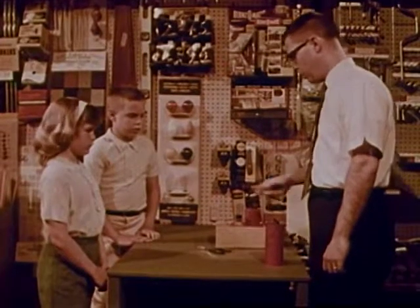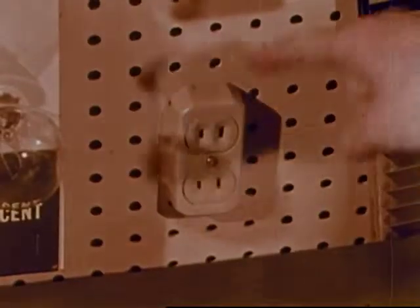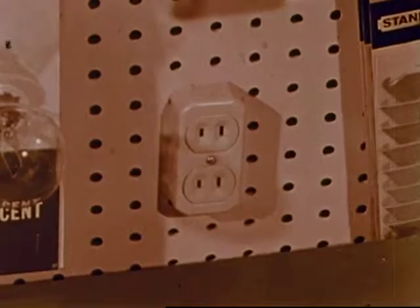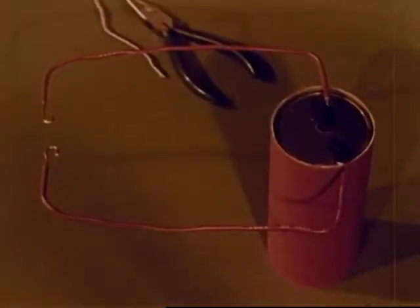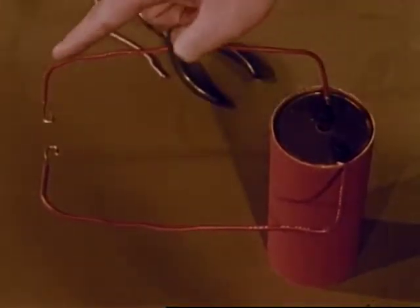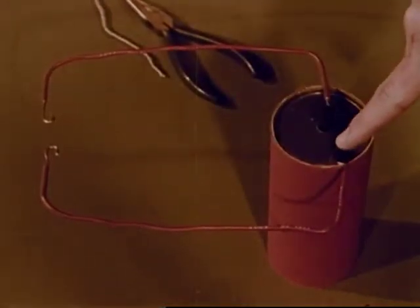But the electricity that we use in our homes is not safe for us to handle for experiments. Mr. Grant has the battery and wire so arranged that electricity can flow in a complete pathway from one battery post through the wires back to the other battery post.